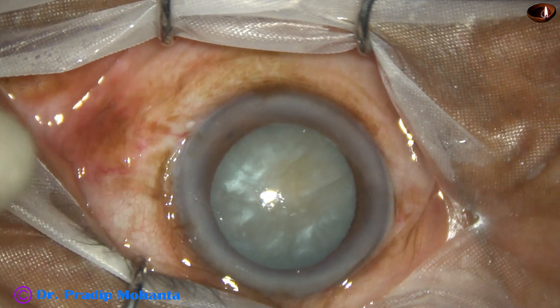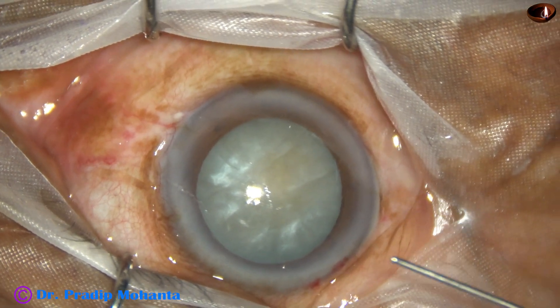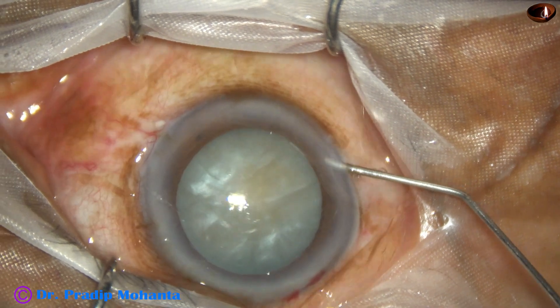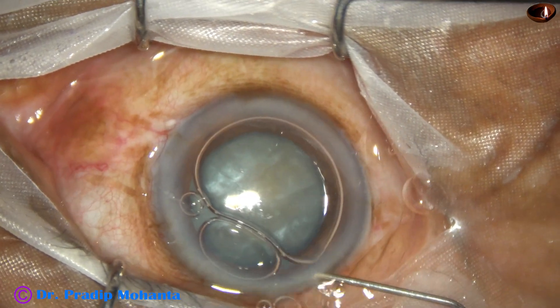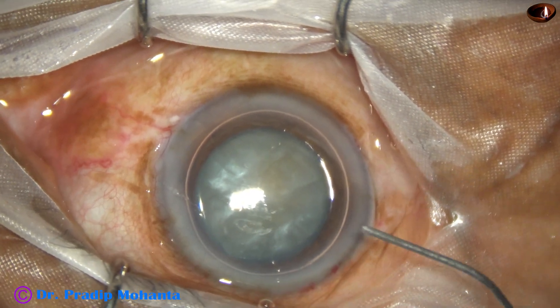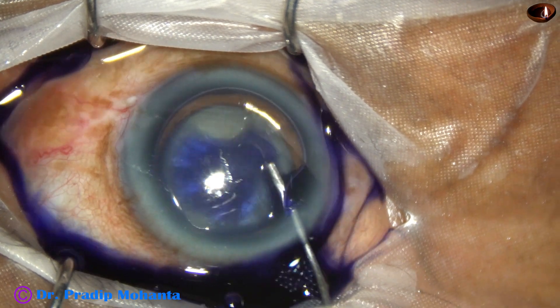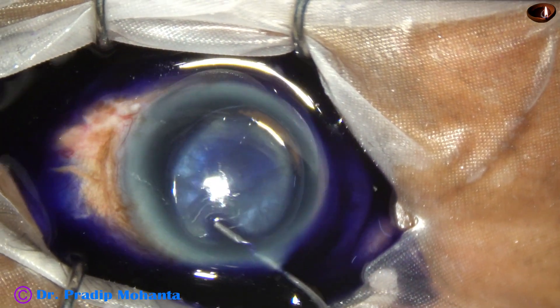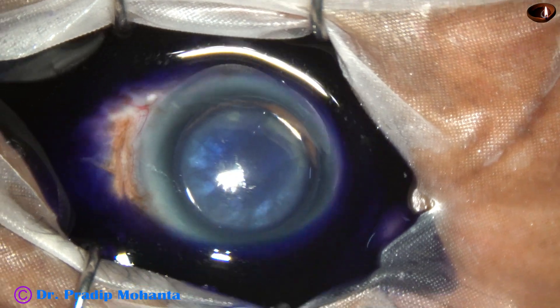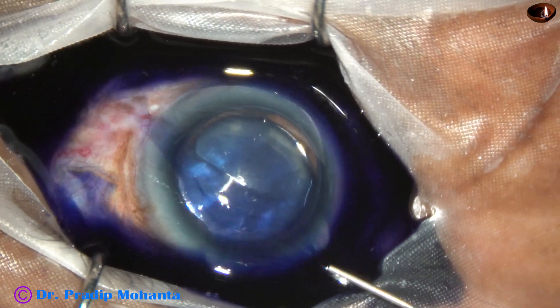And now the anterior capsule is stained with trypan blue dye underneath an air bubble. Because if we apply the dye underneath an air bubble, the staining is very nice and very quick — in 10 to 15 seconds, the staining is very nice. We must apply the dye in all parts of the anterior capsule; there should not be any part unstained.